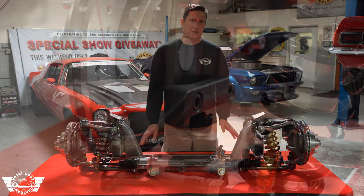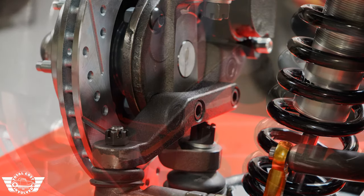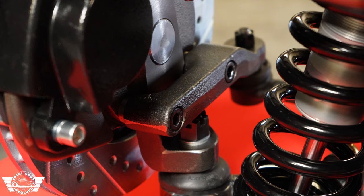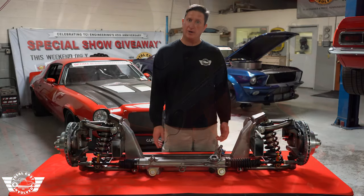This front end uses our custom spindle and a bolt-on steering arm. This new steering arm is completely redesigned for the additional camber gain that we've included in the upper tower design, and gives it a little bit more Ackerman as well.